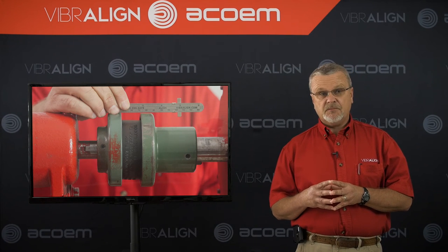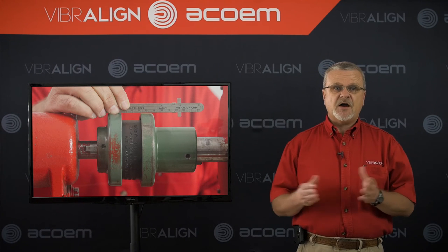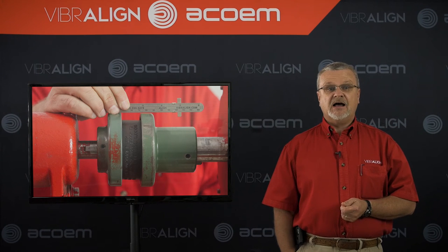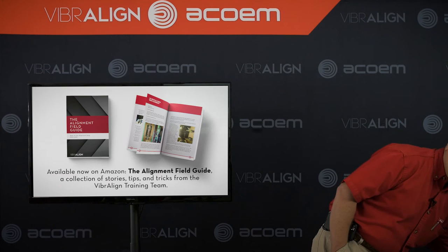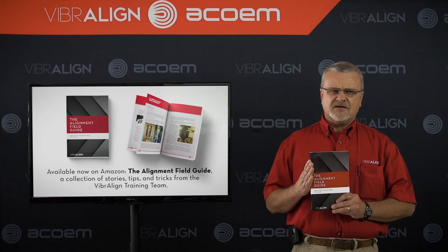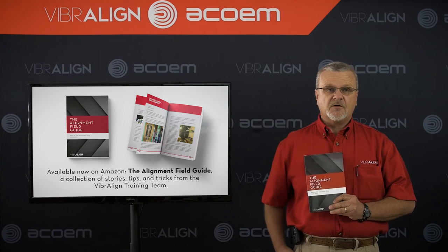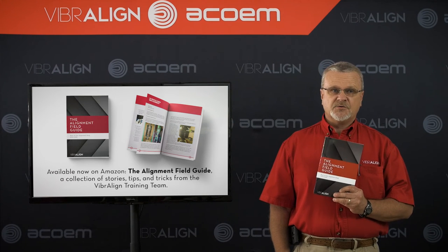Roughing in is about minimizing those forces that can cause errors in alignment and make alignments take longer than they should. So if someone tells you you can skip the rough alignment, they simply don't know alignment. To paraphrase a lawn care company commercial: it's not about how fast you align, it's how well you align fast. In our new book, The Alignment Field Guide, there are a lot of case studies — a hundred or so — about alignment problems and solutions, such as the one we're talking about today, and it's available on amazon.com.